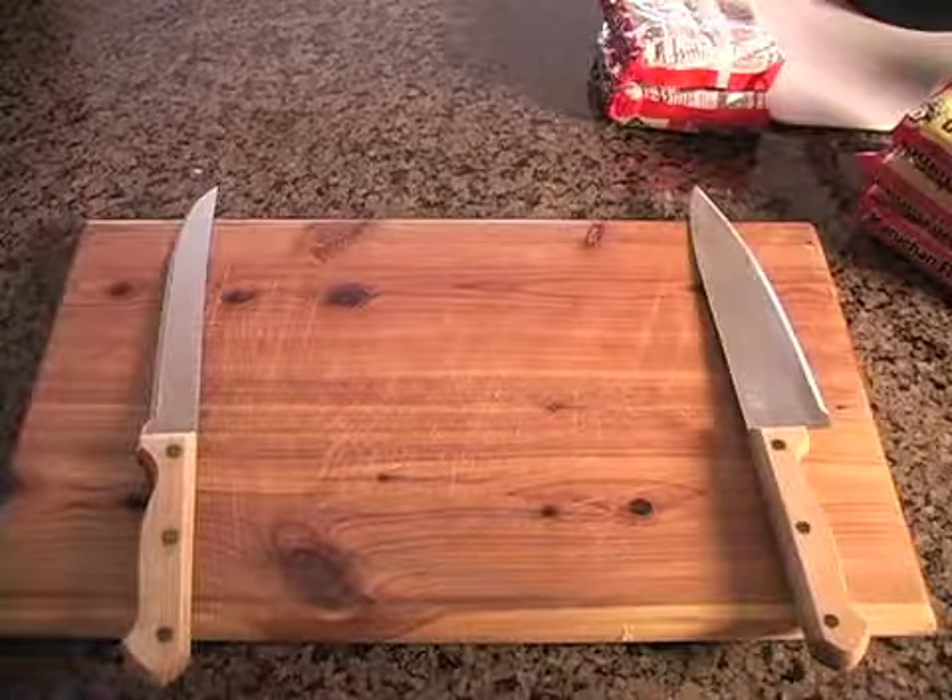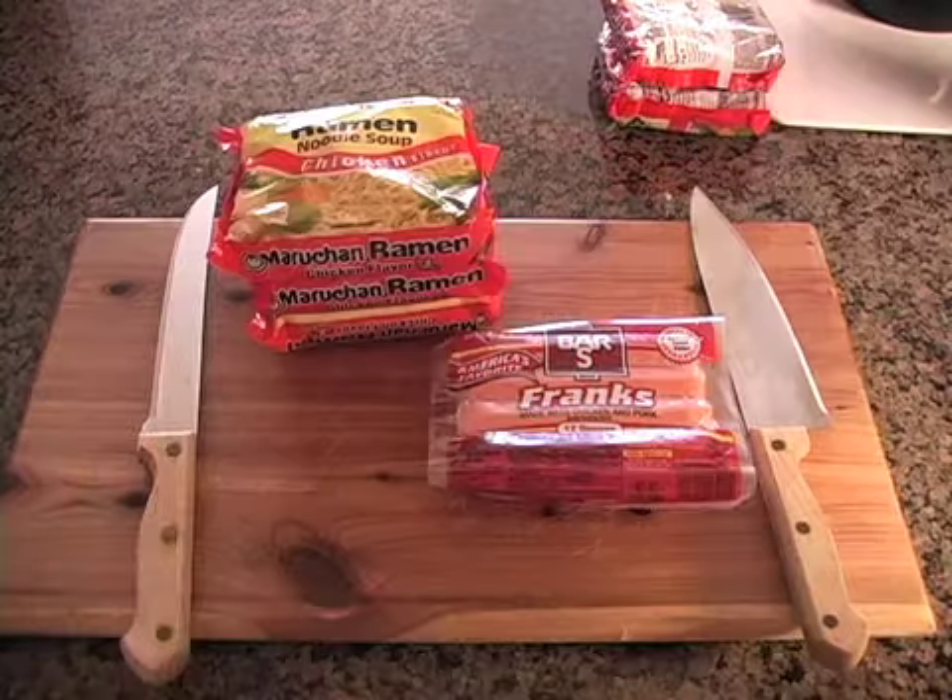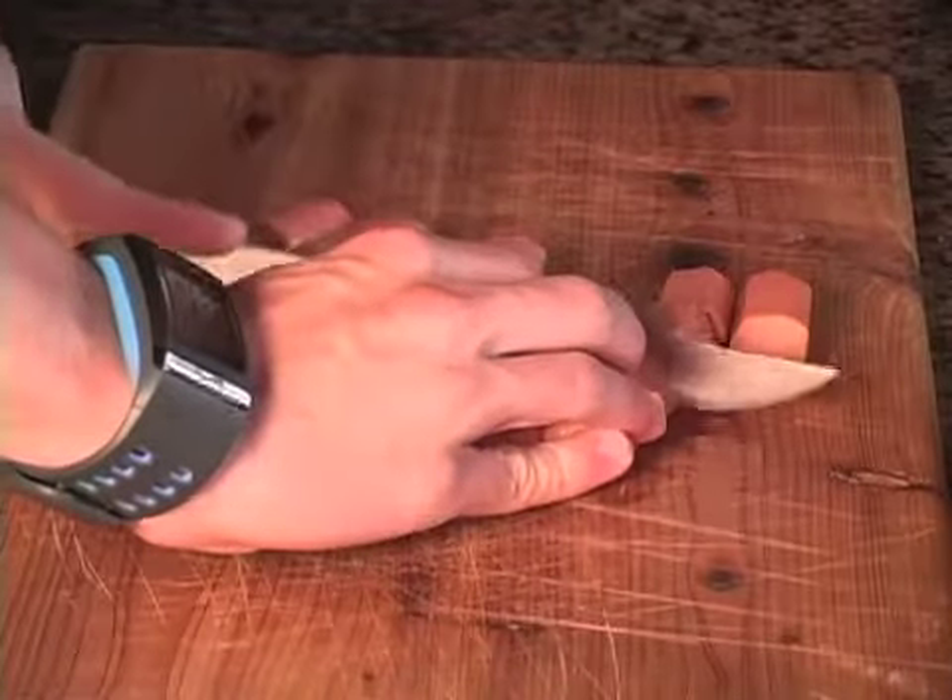We'll be making the legendary Sanderson stew. Here are your supplies: hot dogs, ramen, and chili. The first step in making Sanderson stew is taking the cheapest pack of hot dogs money can buy.